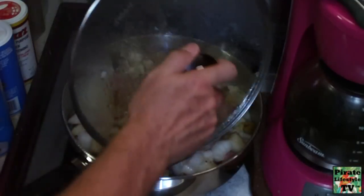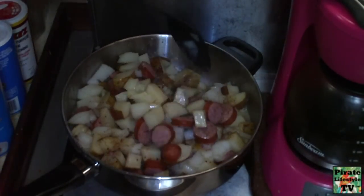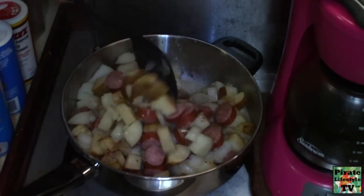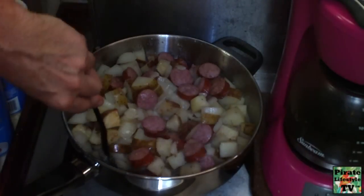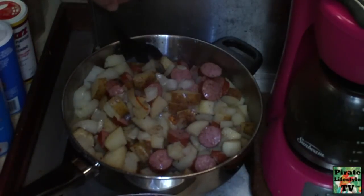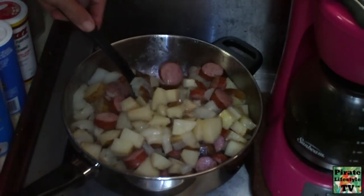Every so often I open the lid and turn over and stir the ingredients. If you cook this in a foil pouch, you just let it cook till finished. If you want your potatoes to cook a bit browner, leave the cover off.